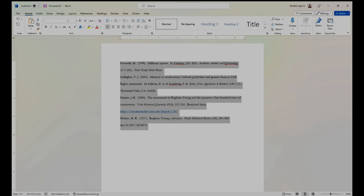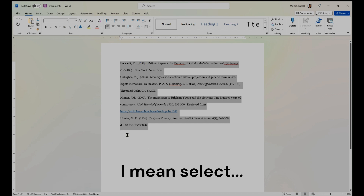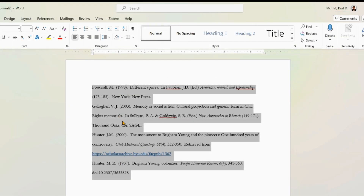An easy way to take care of indenting issues in reference pages is this method. This is from a paper that I'm working on right now. Just highlight your references — in this example they're not formatted correctly because they are not indented correctly.